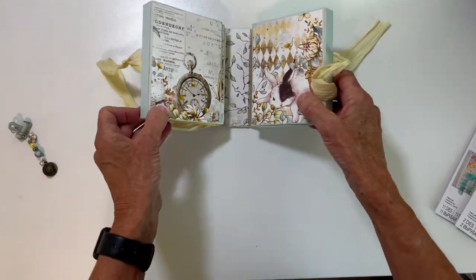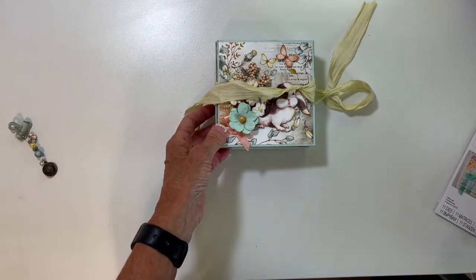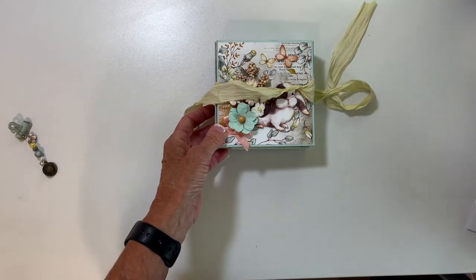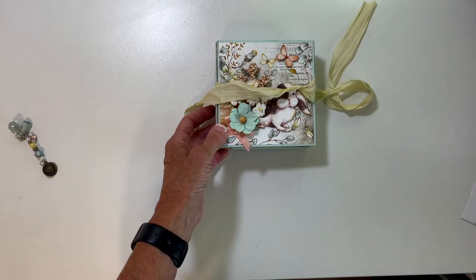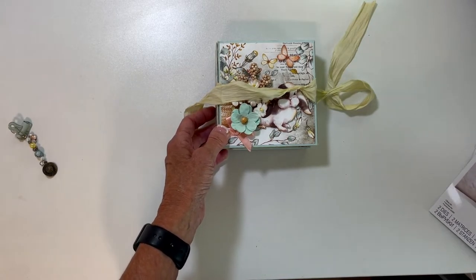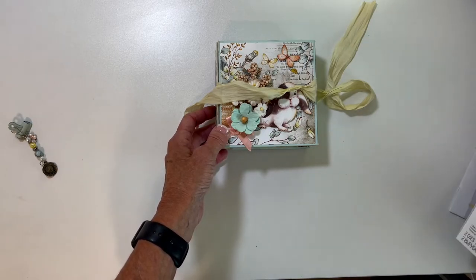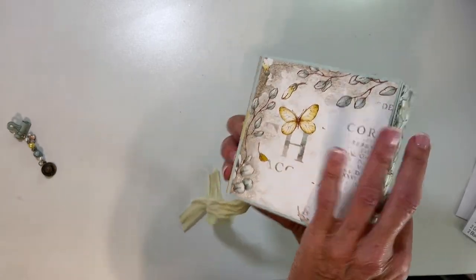So that is the little folio — it is called... let me get to it — Folio Journal. Hope you liked it, thanks!